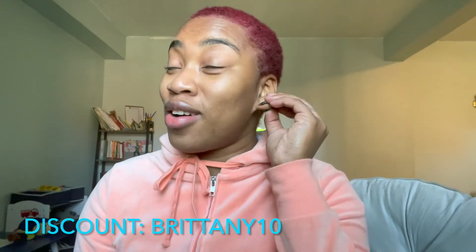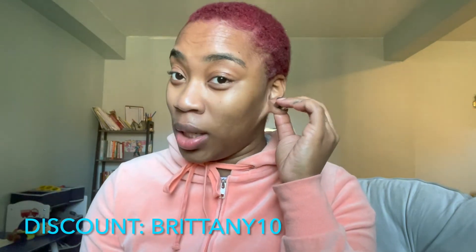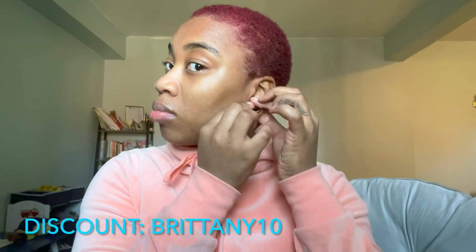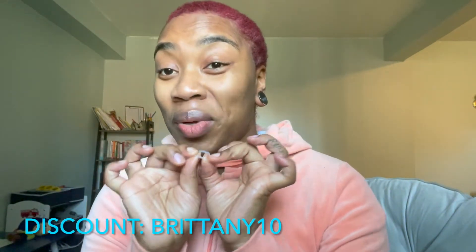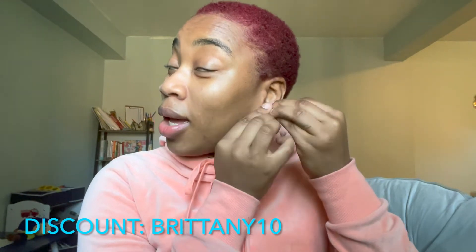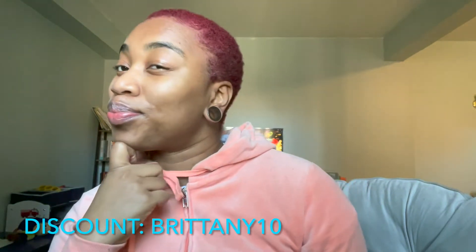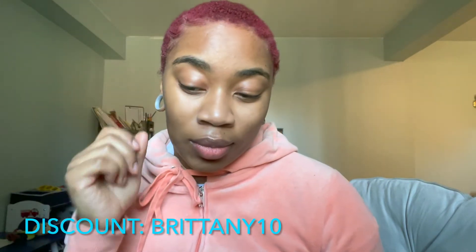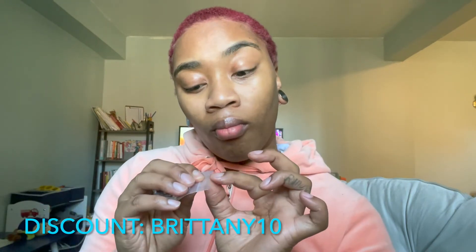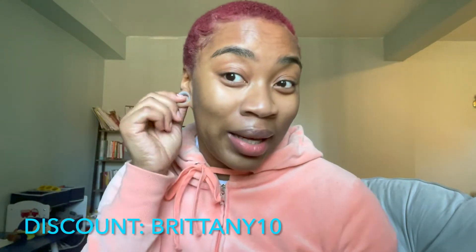As I told you guys before, this ear is a little stubborn, so it took a little while longer for it to stretch up. And I feel like right now it's at a good space where I can stretch up to 20. When you put these on, make sure you put it all the way to the back of your ear and don't just slide it over the tunnel because it will slip off. I'm wondering if I should leave this like this until this one catches up, or maybe just go to 20.5.